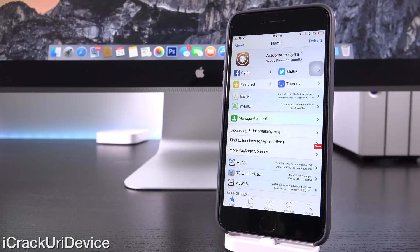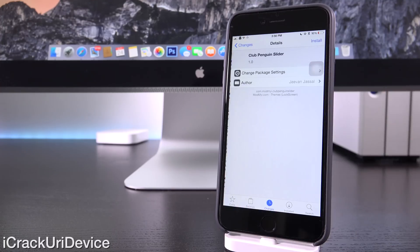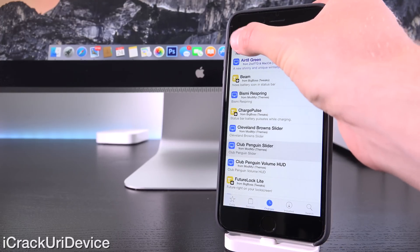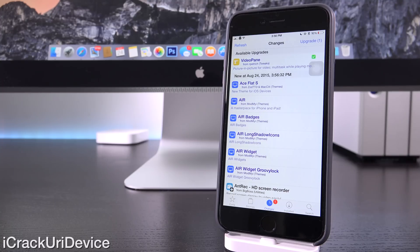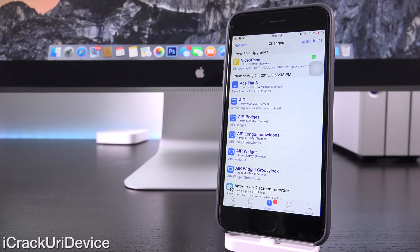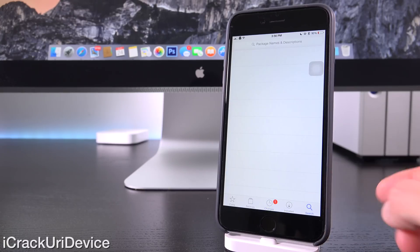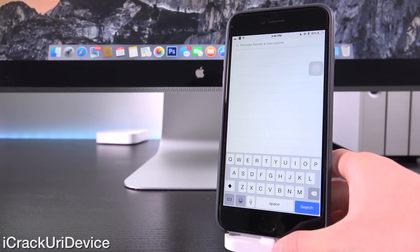So what we need to do is launch up Cydia, and you need to refresh if you haven't in a while. Go down to the changes tab, tap on refresh in the upper left-hand corner. I'm going to do that now for the sake of this video and install any and all available updates — that's just to ensure that everything functions as expected, especially if there are any pending Cydia updates.